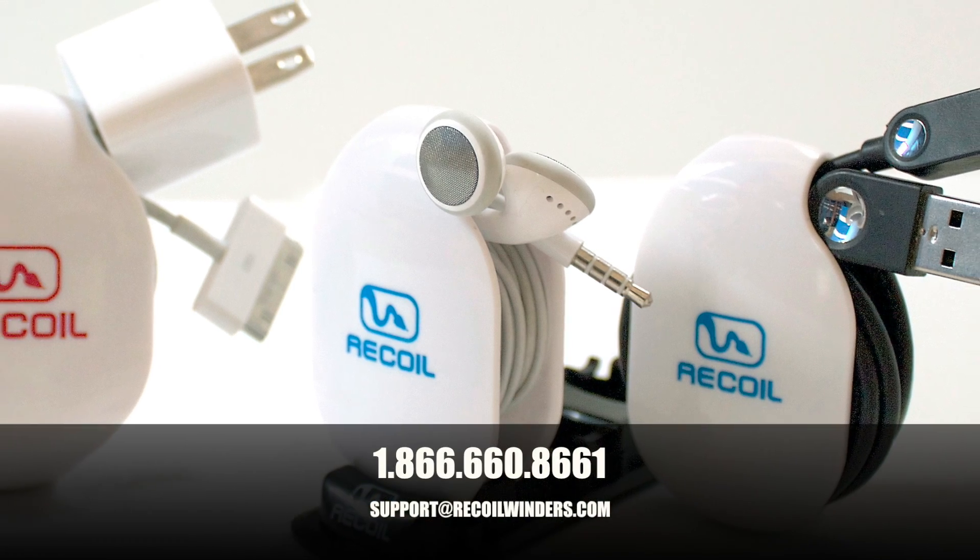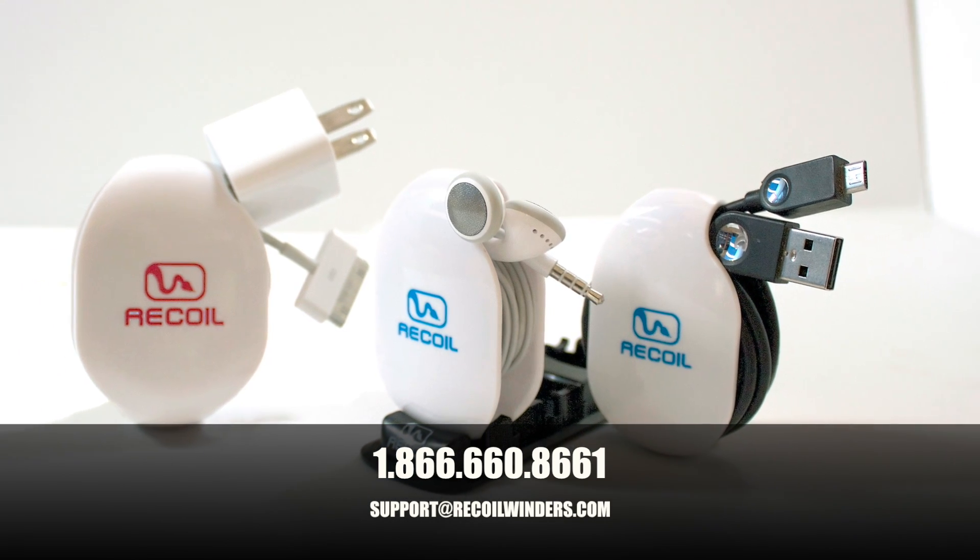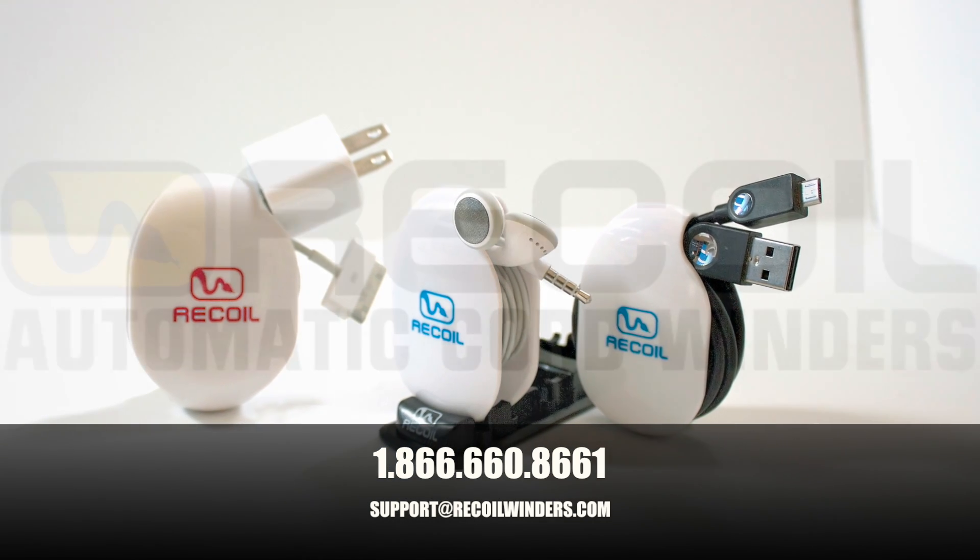Thank you again for purchasing Recoil automatic cord winders. If you ever have any questions, please call us at 1-866-660-8661 or send us an email at support@recoilwinders.com.